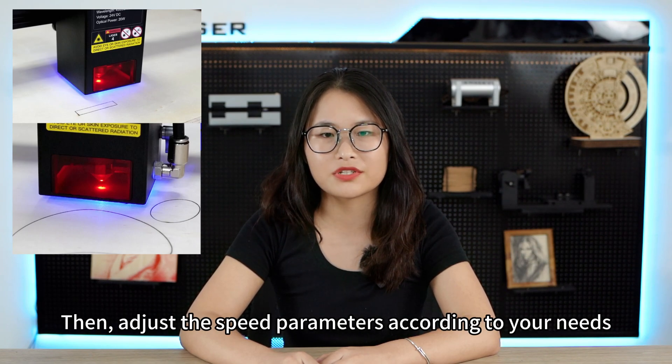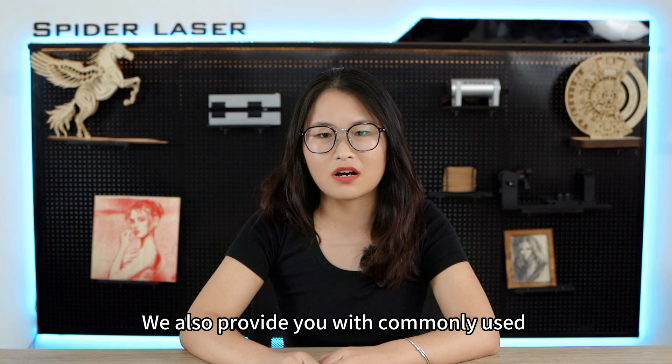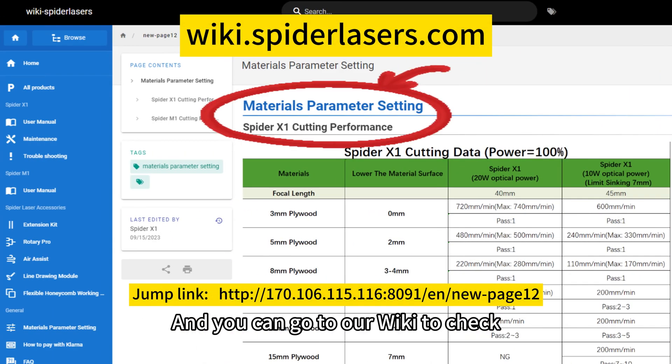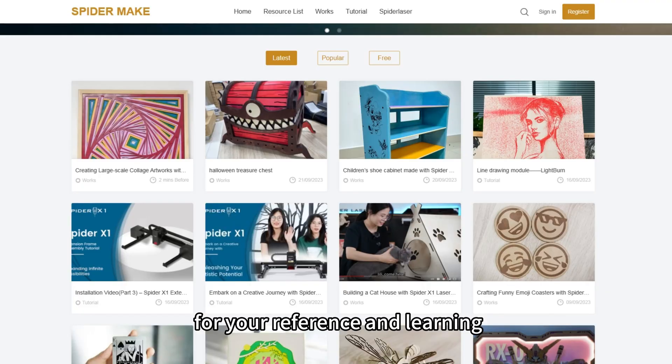Then, adjust the speed parameters according to your needs to further optimize the cutting and engraving results. We also provide commonly used cutting parameter settings for Spyder X1, and you can go to our wiki to check. At the same time, we have also made corresponding case practices in the open community Spyder MIG for your reference and learning.